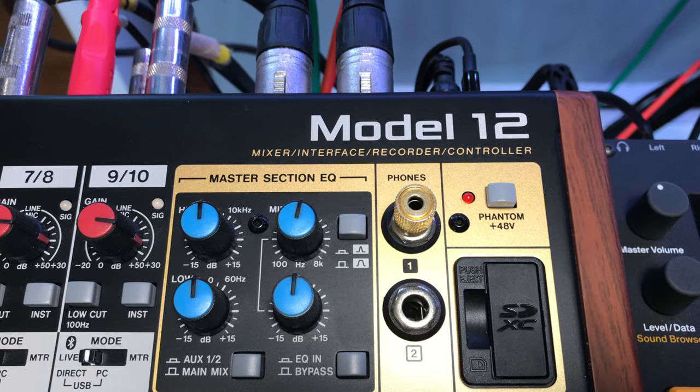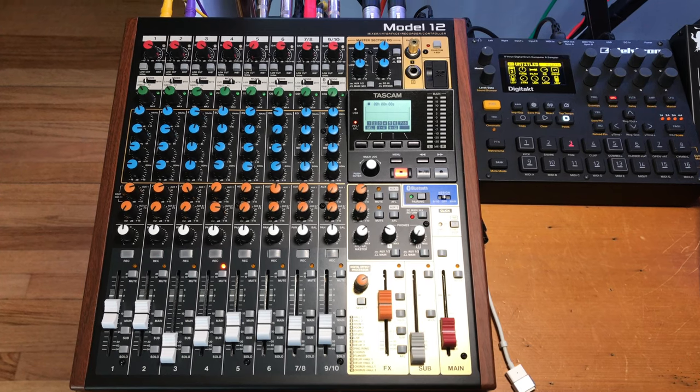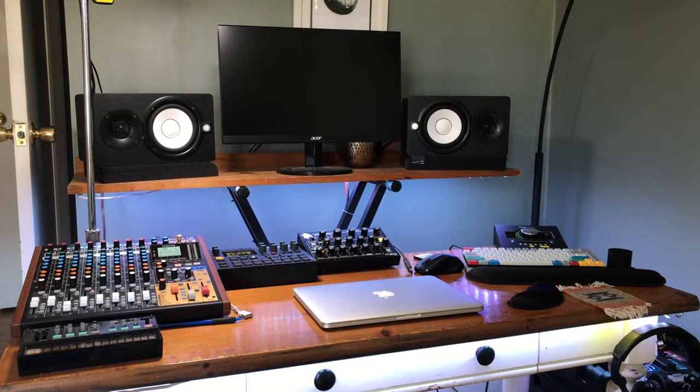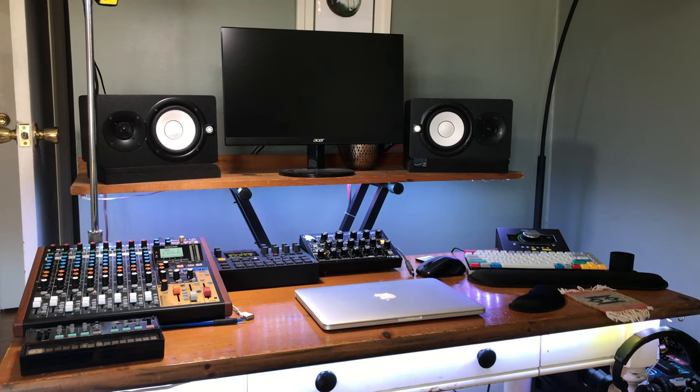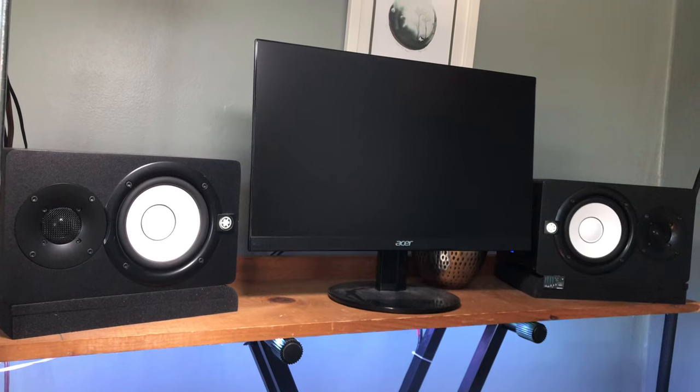The Model 12 is also a lot of other things, many of which I haven't explored yet. The two main ways I've been using it is as a mixer and a multi-track recorder. When I'm not using it to record, I use it as a hub for all of my gear and computer audio on a daily basis.